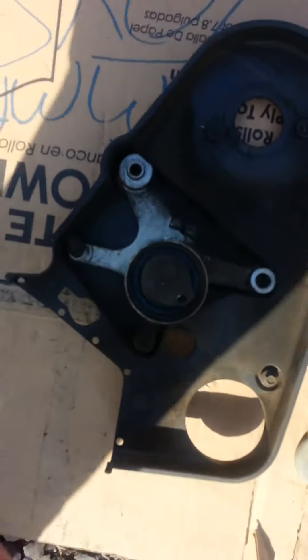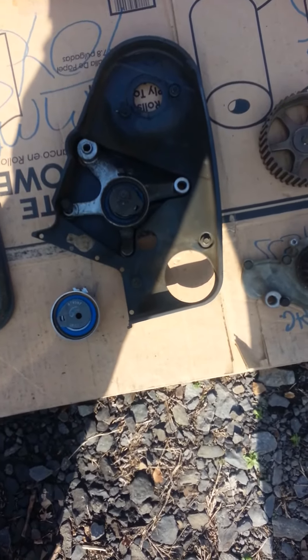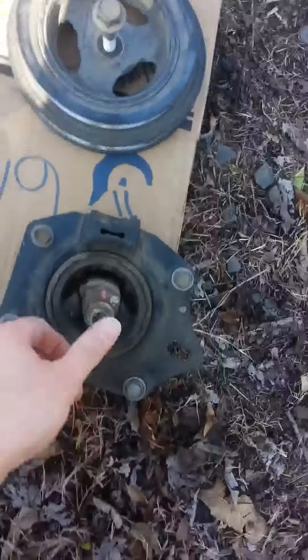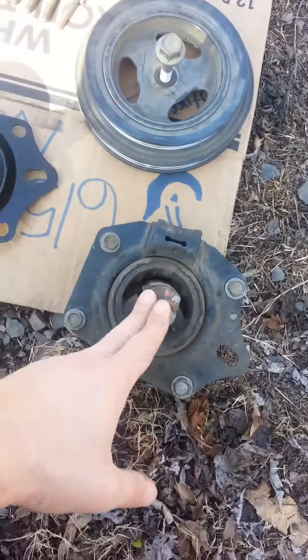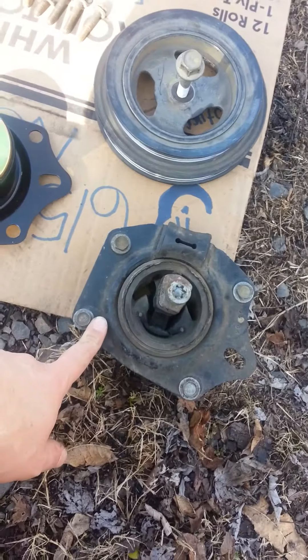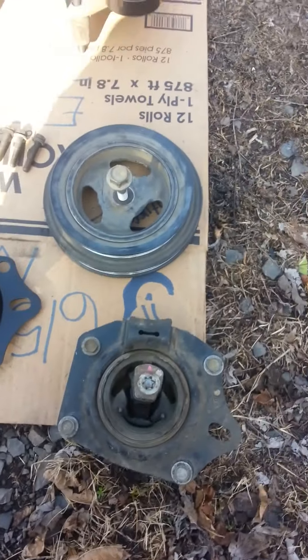Here's where your new tensioner will go. This engine mount on this one was in really bad shape, just completely gone. And if you're having a lot of growling or rattling noise, then this could be the culprit. These things aren't very expensive to replace.